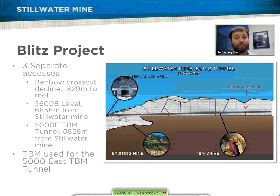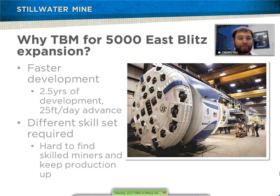The newest TBM they've added is for the Blitz project. They have a probable ore body that they're going to prove while also building infrastructure at the same time. The Blitz project has three separate accesses, and the TBM is one of those accesses — it's the main ventilation and haulage drift that will be used. Why did they choose the TBM for the Blitz expansion? It has faster development so they can access the links quicker — two and a half years of development plans at 25 feet average per day. Also, it requires a different skill set to operate the TBM, so they can free up skilled miners from production areas to keep production up while building infrastructure at the same time.